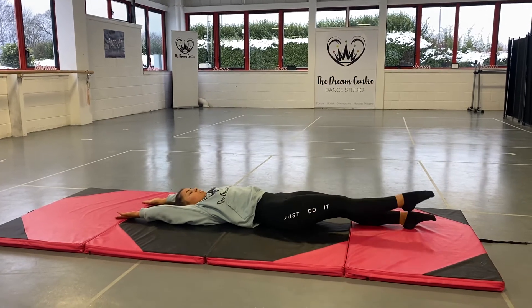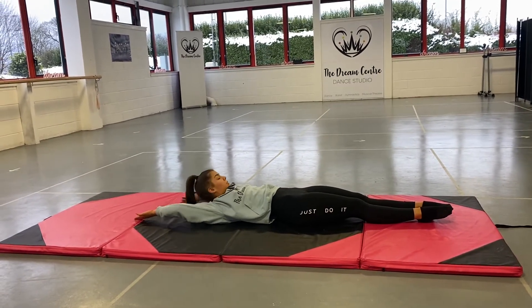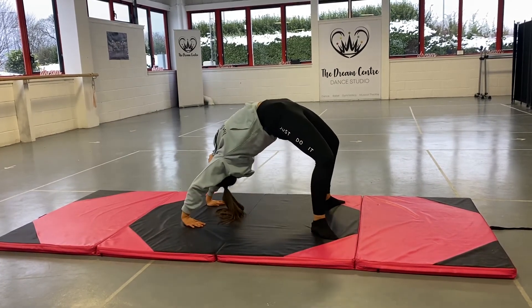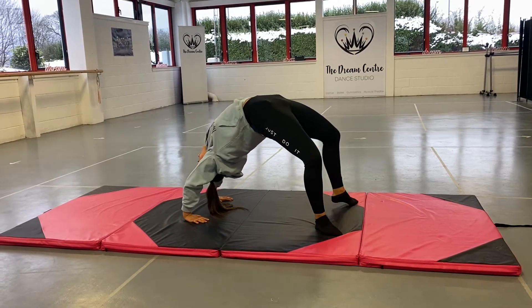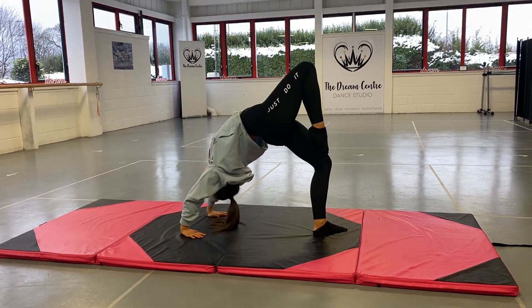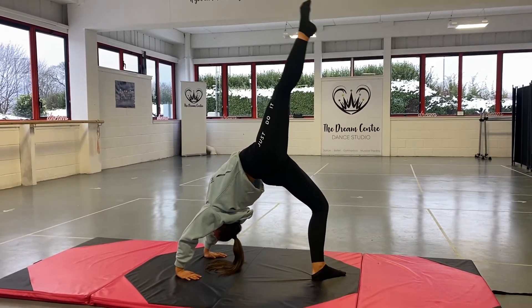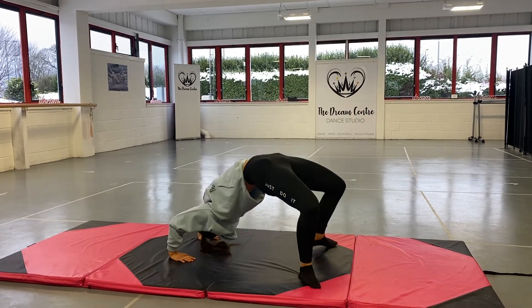Okay, you can practice that shape on the floor, and then we can practice it in our bridge shape. So we're going to push up into bridge — good — really pushing these shoulders, keeping the elbows nice and straight. And we're bringing that retiré up, stretching that leg nice and high, and we're pulsing it: one, two, three, four. Good job. And bring it down. You can do that on your right and your left leg.